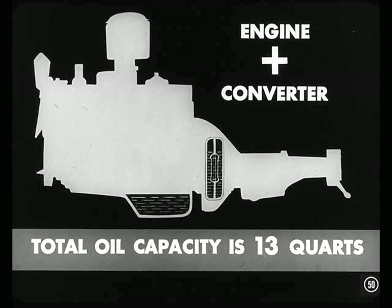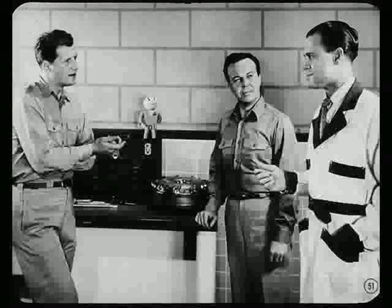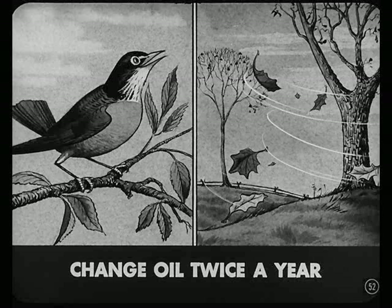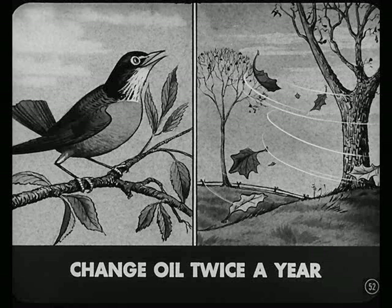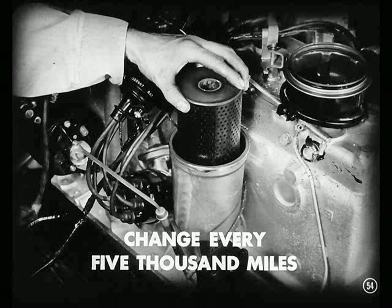The total capacity of the combined engine and torque converter oil systems is 13 quarts of the same weight oil as specified for the engine. What's the story on changing oil, Art? That's an important story, Bill. On cars equipped with the engine-fed torque converter, it's quite a different story than we've been used to. The oil needs to be changed only twice a year, in the spring and fall, or as seasonal temperatures require. The important thing is that the oil filter needs to be changed at least every 5,000 miles.